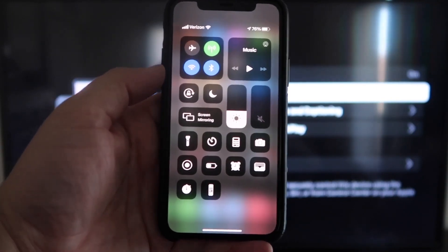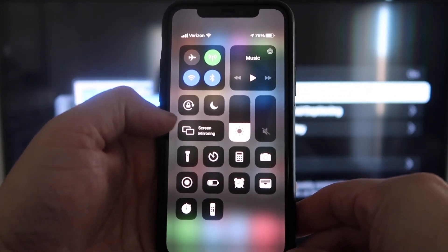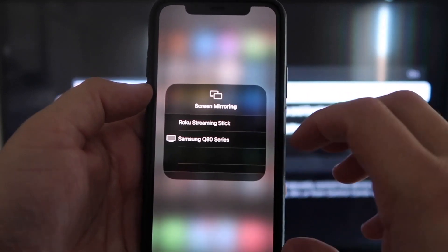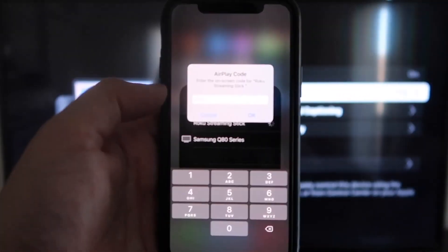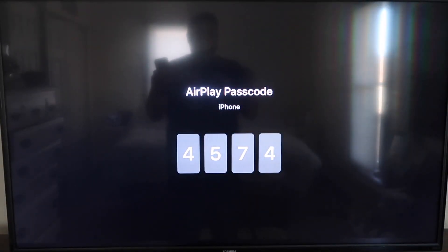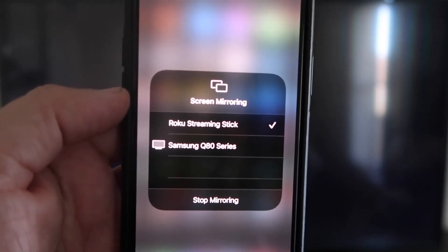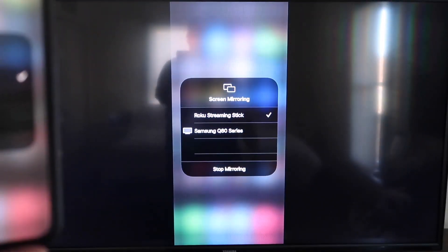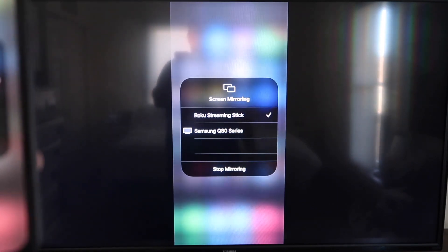Once you jump over to your iPhone, swipe down from the top right corner to bring up your menu icons. Right there in the middle you'll see Screen Mirroring — tap on that. You'll see a list of devices; tap on Roku Streaming Stick. It'll ask for a code, and on your TV screen you'll see a four-digit code — type that code into your iPhone. Once it's typed in, you'll see a check mark next to Roku Streaming Stick on your iPhone, and on your TV you'll see it mirroring exactly what's on your iPhone. To stop mirroring, just tap Stop Mirroring.